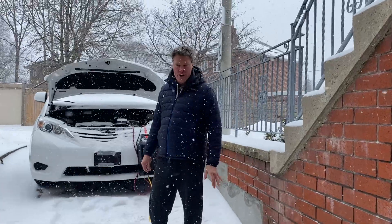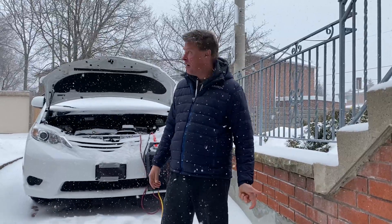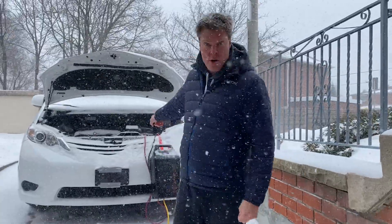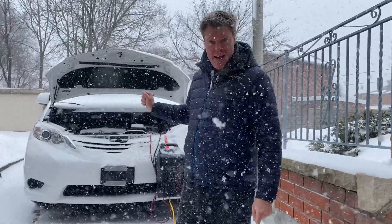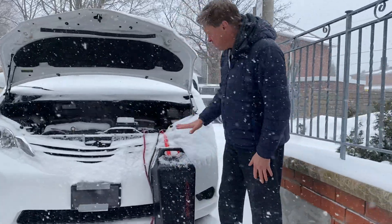Morning, it's Jonathan with Car Generator. I'm at a customer's house and we're doing a quick video of how they use their car generator. As you can see, we have a storm that's rolling in today and this is a Toyota Sienna minivan — this is a car generator. So this is actually a real customer example.